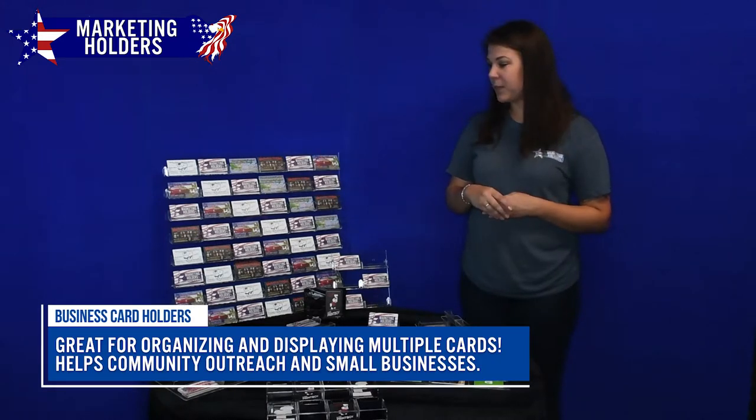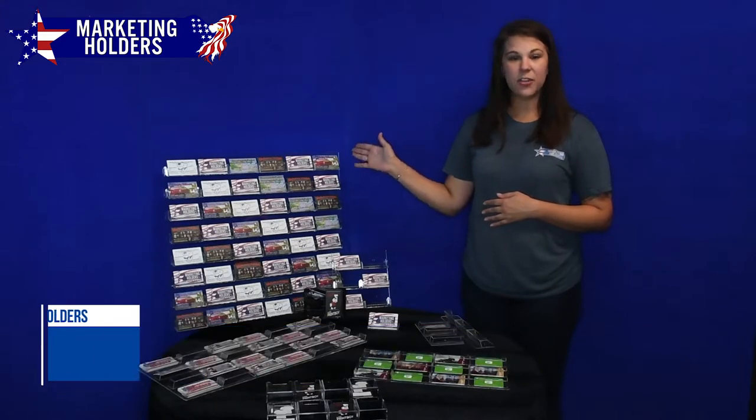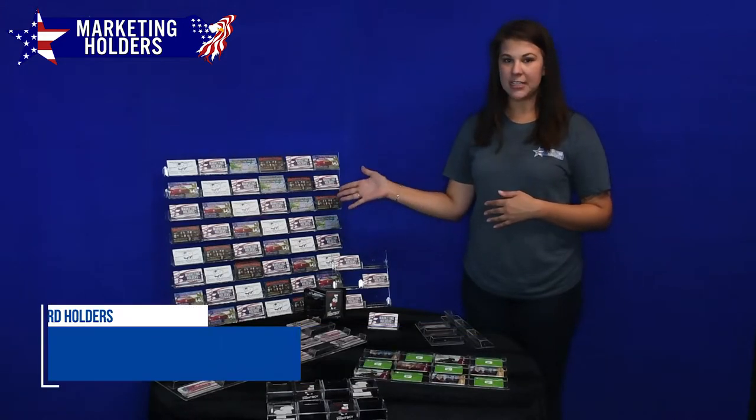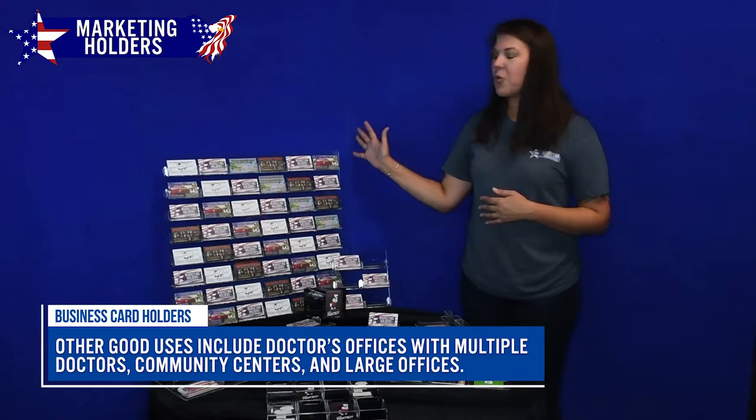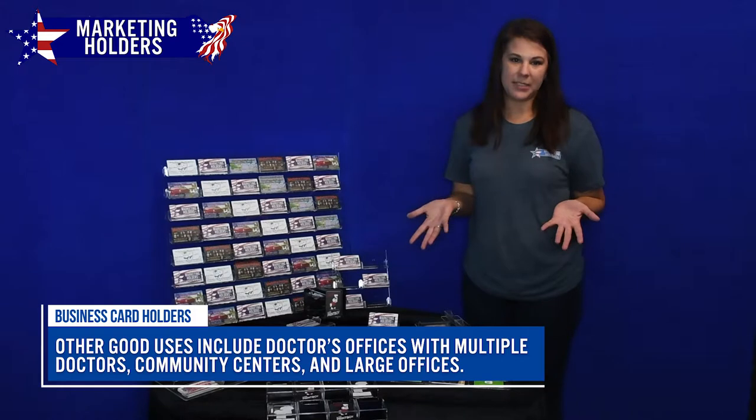It's perfect if you own a small shop or local bakery and you want to feature other small businesses and local artists. Just have a whole community board to bring your community together and support local businesses in your area.